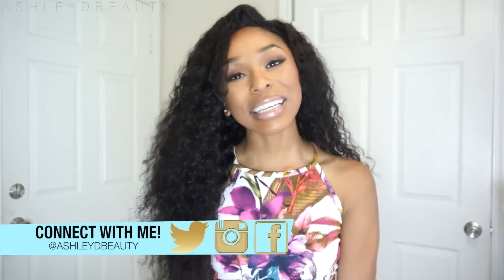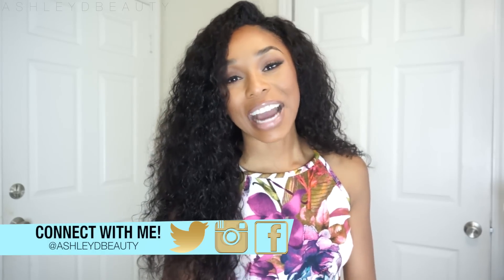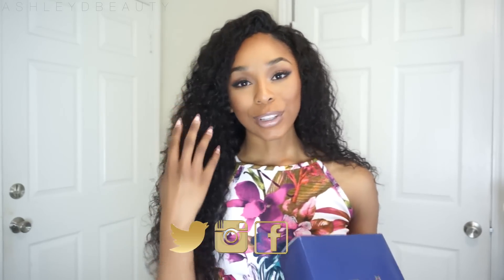Hey everyone, it's Ashley and I'm back with a new video. I'm so excited — back with a hair review for you guys. This is a full lace wig from Eva Wigs.